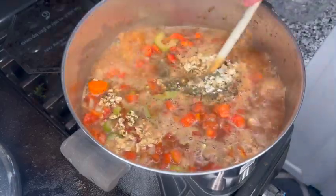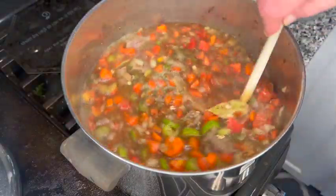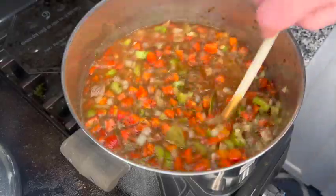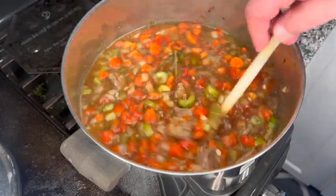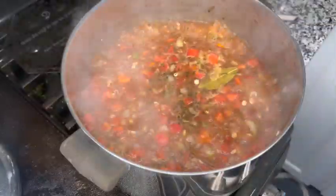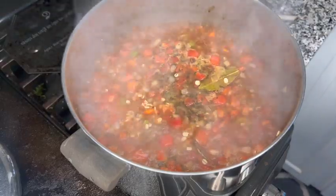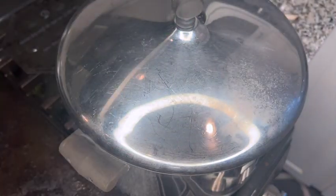We're going to allow this to boil for two minutes, and then turn the heat on low and let it simmer for about two hours. We've been boiling for about two minutes, so I'm going to turn the heat down to low and cover. We're going to allow this to simmer now.